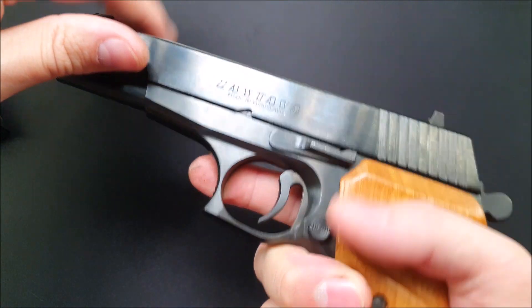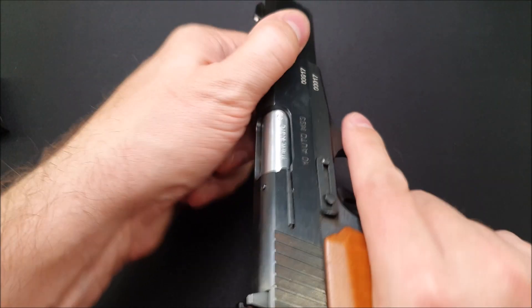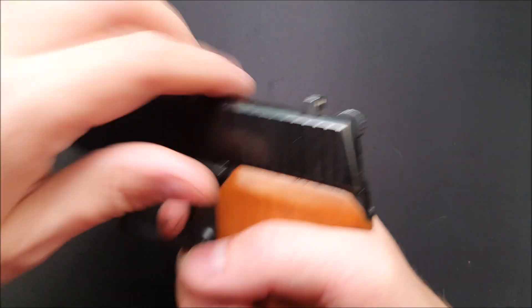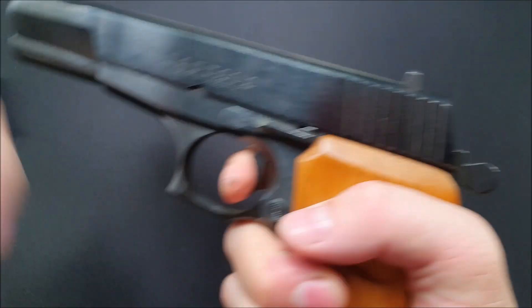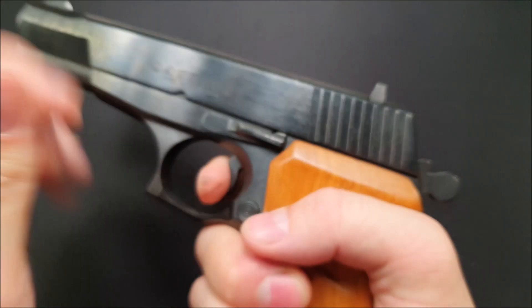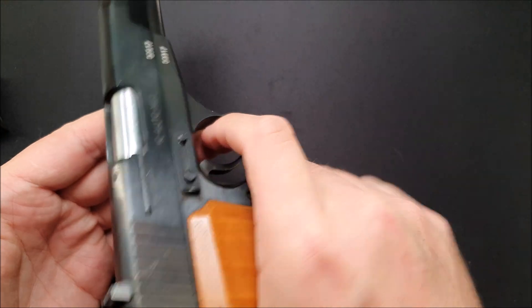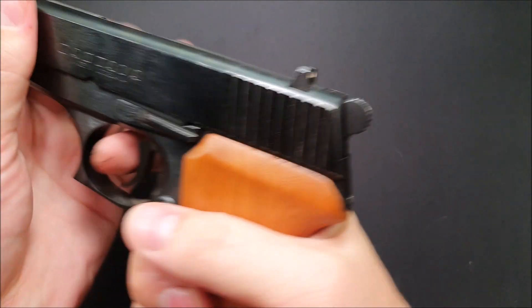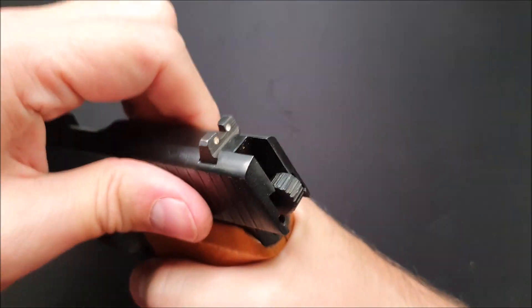Next, to test it, pull the slide back. We're empty here — mag's empty, chamber's empty. We can just test the trigger, hold the trigger down, test the reset: let it go forward and then test it once more. Just function test it, make sure it's working correctly. If you want to, you can check the half cock position — just see if that works properly as well.